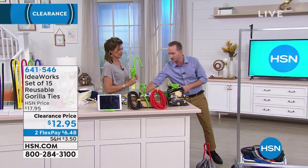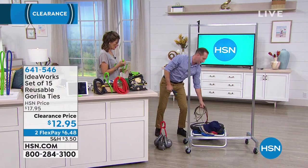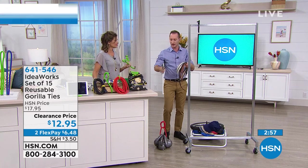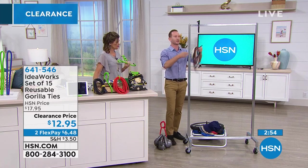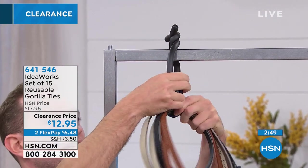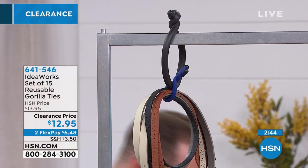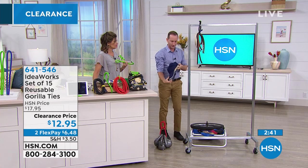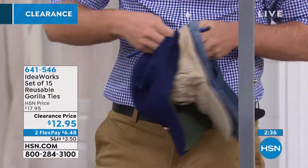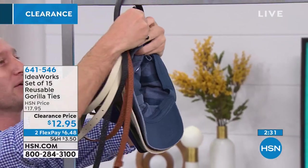Think of all the different ideas you can do with this. How about in our closets? How many of us have belts that we try to wrap with no good way to do it? You can grab one of your Gorilla Ties, wrap it up, and if you have a little eye hook, wrap it up to use in conjunction with all the other sizes. How about with our hats? I've got hats all over the place — now I can loop it through and hang my hats in the same place as my belts.